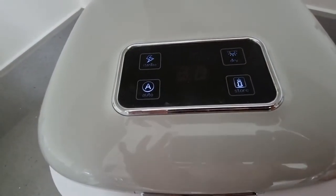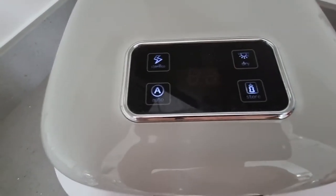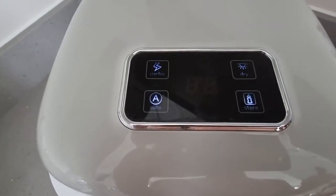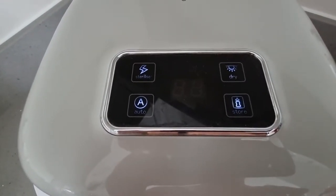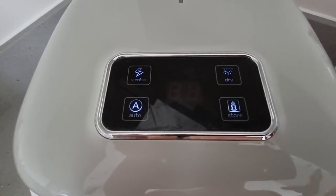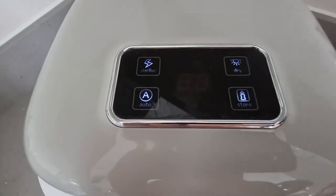You've also got a dry function if you don't want to sterilize yet. And there's a really great store option — what that does is it keeps the bottles sterilized, so they stay sterile for 48 hours to three days. You just click that button and it will keep the bottles sterilized.